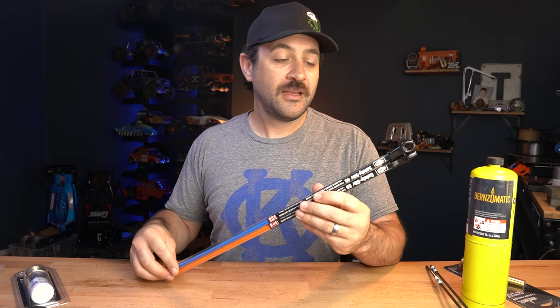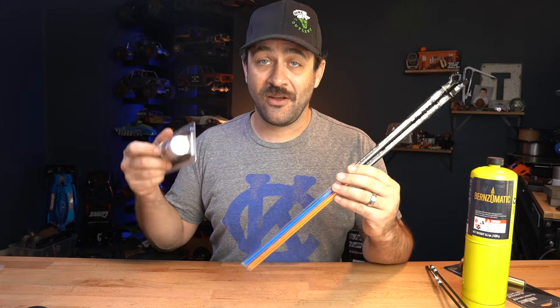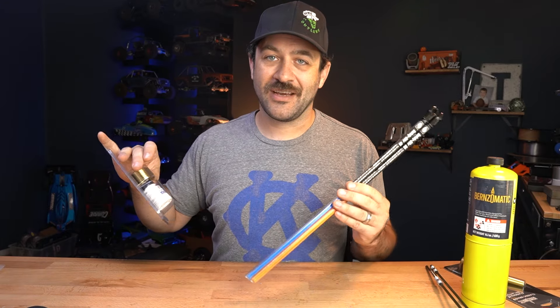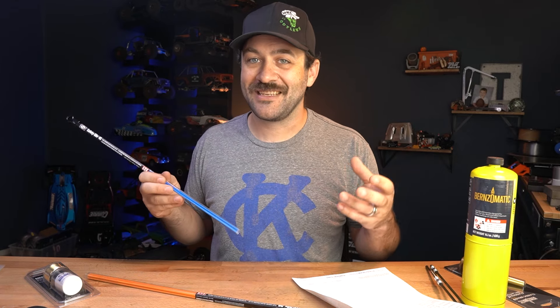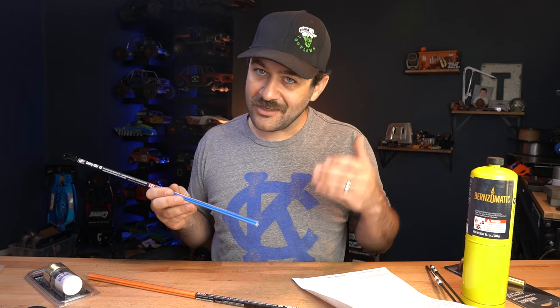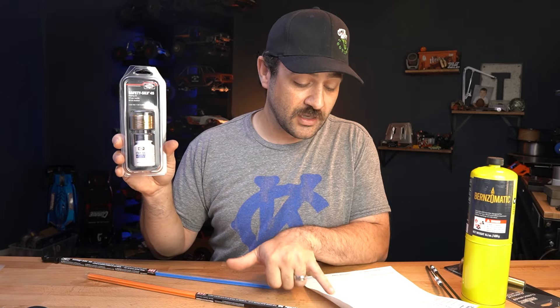The third one is Safety Silv 56. The numbers — 45 and 56 — refer to the percentage of silver inside. As you can imagine, anything with silver in it is not cheap. This stuff is kind of expensive but it goes further than you'd think, and you don't need to buy as much as I did. The Safety Silv 45 rod format was $29.21 with three rods. It flows into a joint pretty well, and as you improve your solder goes further — you'll use less and less every time.